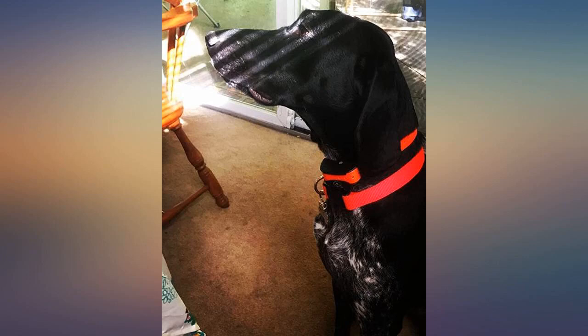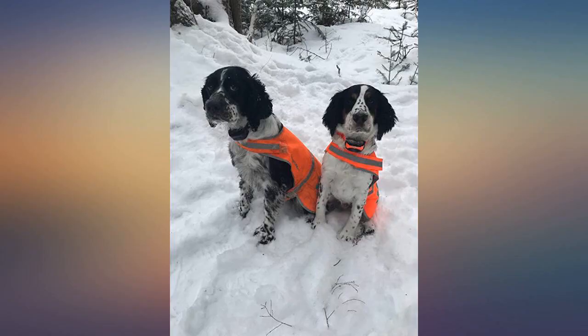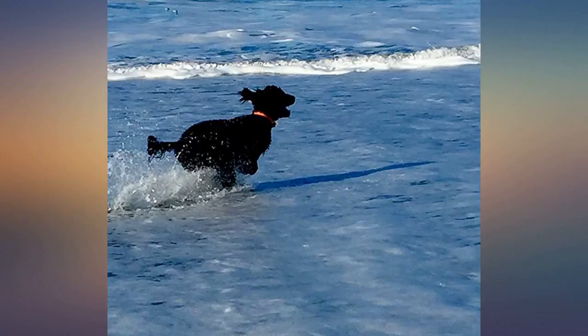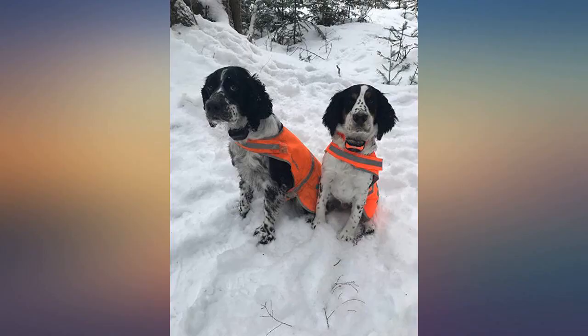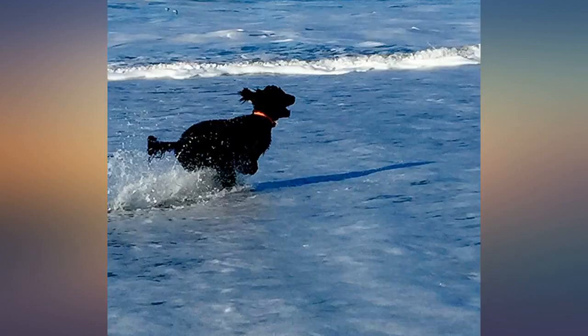Hooked up to our existing SportDog system easily and works great. Husband says it's not quite as strong as the original collar, which isn't a concern for us but might be for anyone looking to purchase. I experienced no difficulty linking this add-on collar with the SportDog model I already owned. Easy to use the remote with two collars. I like that this one is orange as my original one is black.